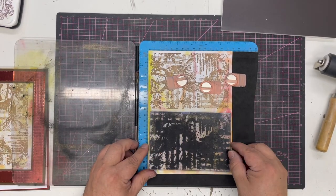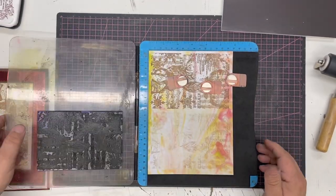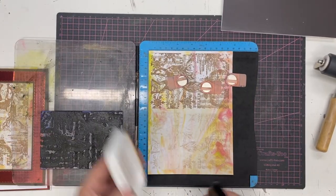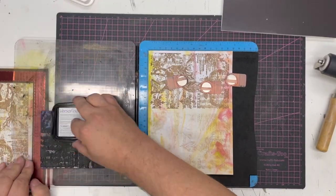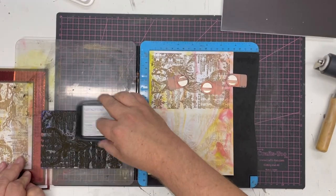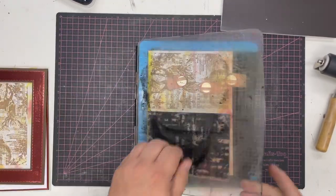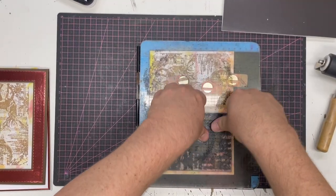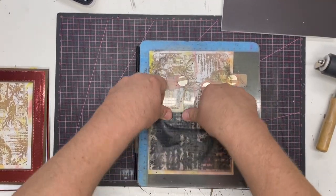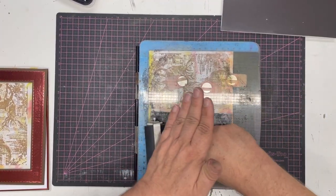I'm going to just place it onto the clear piece and push the stamp down. Ink it — don't worry about the ghosting because you'll get that, but with the press-to-impress it goes back over in exactly the same place, so you don't have to worry about a ghost image underneath. Just make sure it's pressed down everywhere, or use the brayer to add a little bit of pressure onto it.